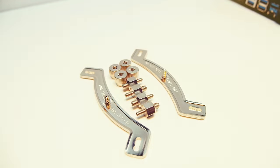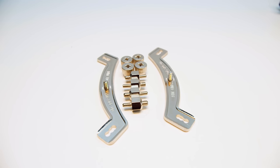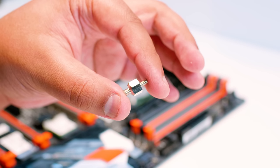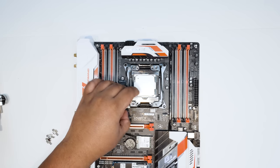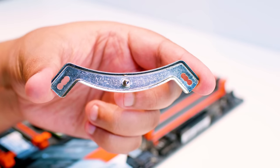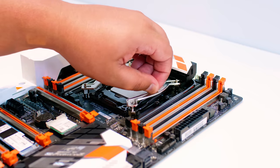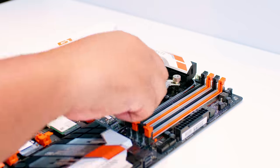Now let's show you how to install the Noctua NH-U12A on Intel 20XX socket setups — these are Intel HEDT motherboards that have cooler mounting on the socket retention system. For the 20XX installation you'll need: two Intel brackets, four bolts, and four nuts. Fasten the bolts into the top of the retention system on the 20XX socket — in this case it's a 2011 V3 motherboard, but it's compatible with all other HEDT ones. Rinse and repeat on each corner. Mount the Intel brackets and get the nuts to tighten everything up. Drop the brackets onto each side — you can install the cooler in another orientation, but RAM clearance may be an issue.